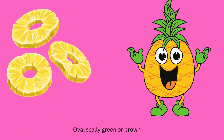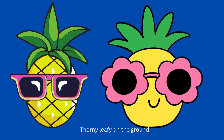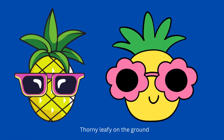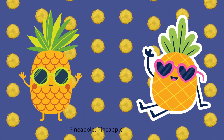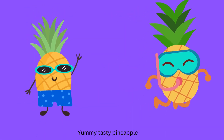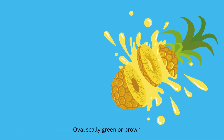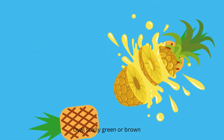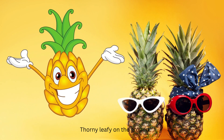Overscally green or brown, corny leafy on the ground. Pineapple, pineapple. Yummy tasty pineapple. Overscally green or brown, tiny leafy on the ground.